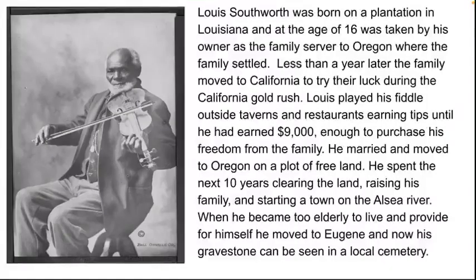Hello, I will be presenting Louis Southworth, who lived from 1829 to 1917. Louis Southworth was born on a plantation in Louisiana, and at the age of 16 was taken by his owner as the family servant to Oregon, where the family settled.